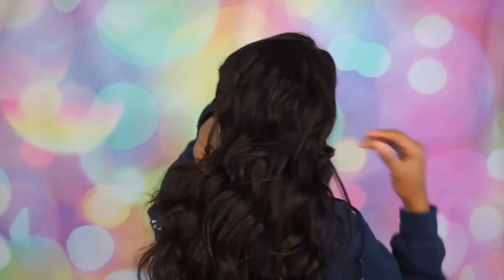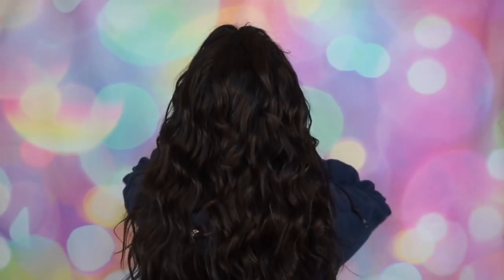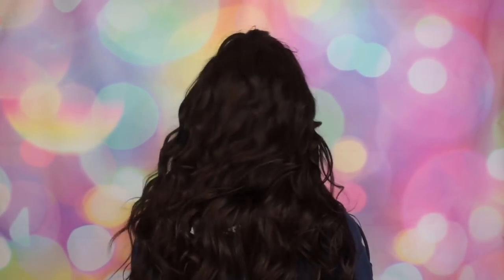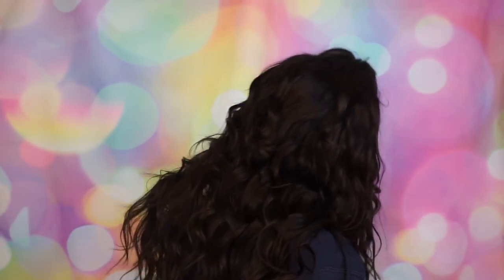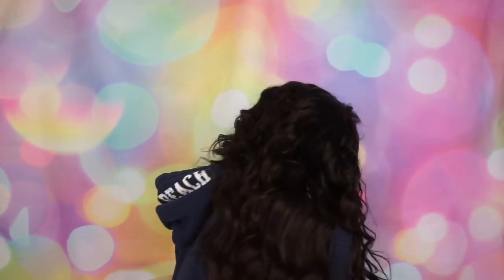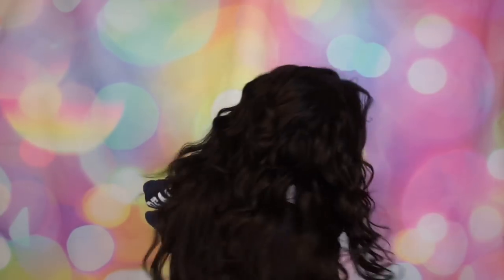Before I get off camera, let me show you the bag. It's good hair — trust and believe it is. Very, very nice, good hair. Check them out — all the information will be down below and I will see y'all in the next video. Bye!